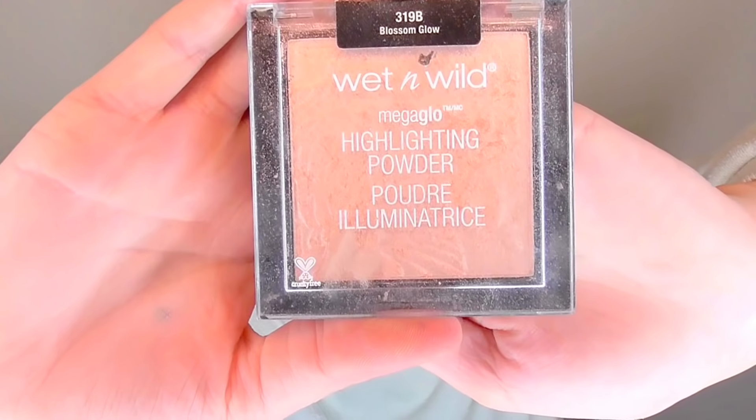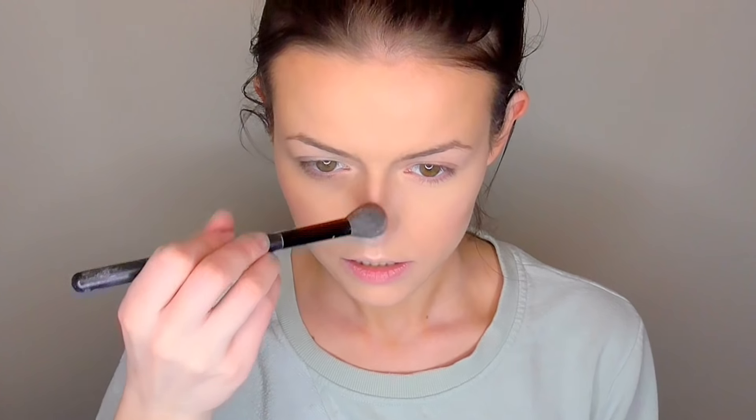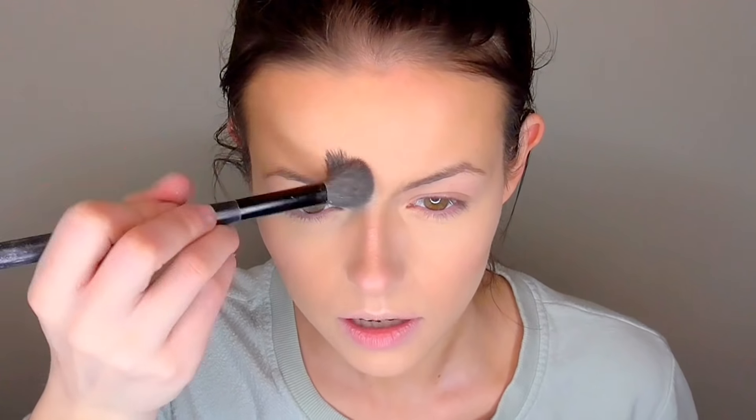Moving on to highlighting, I'm using my Wet n Wild Mega Glow Highlight in Blossom Glow, putting that onto my BH Cosmetics Pro Highlighting Brush. I'm just putting a little bit on my cheekbones, my chin, cupid's bow, down my nose, and up my forehead a little bit. I'm not putting a ton of product on today — just a little bit to give me a subtle glow.